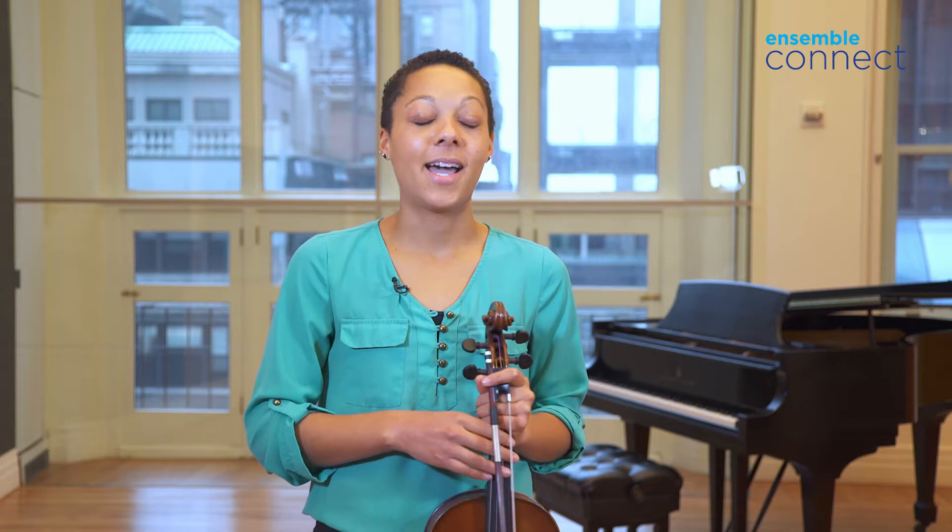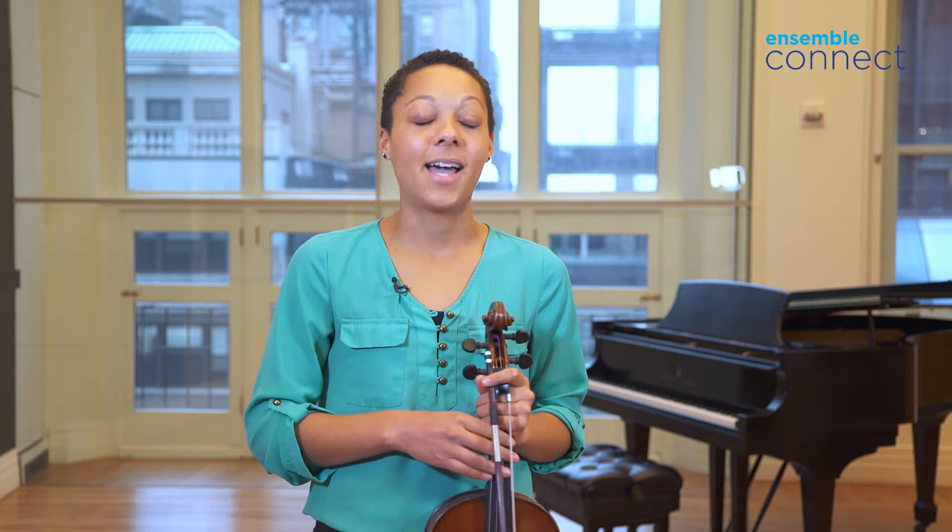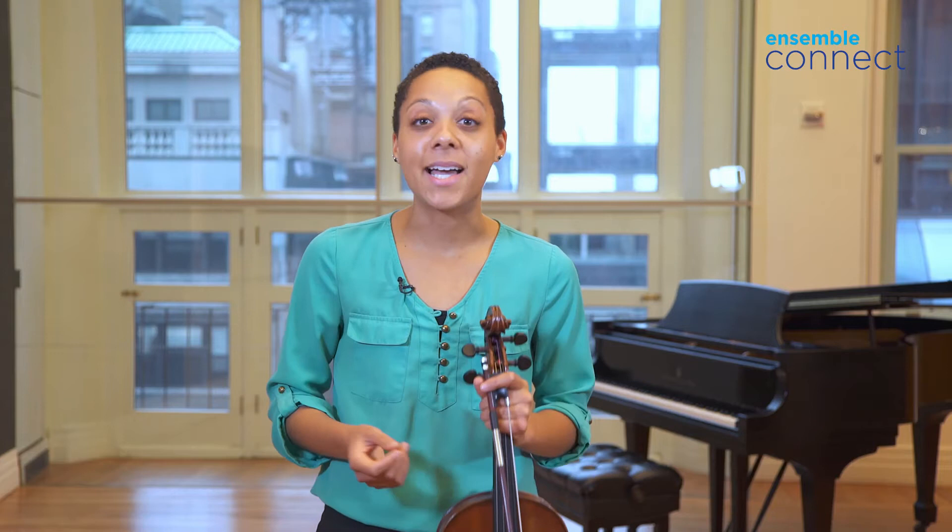During one of these classes, I heard someone playing this Brahms Sonata, and I was completely awestruck. I was taken by the sound of the instrument and the depth and emotional content of the music. I had an emotional response to it that I had never had listening to any other piece in my life up to that point. So of course I had to learn it.